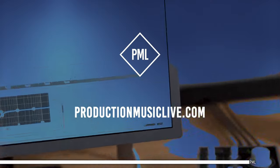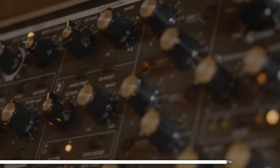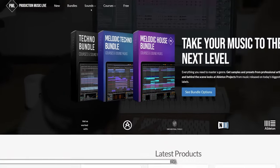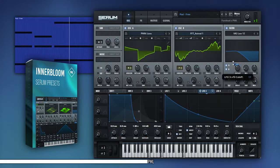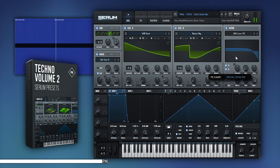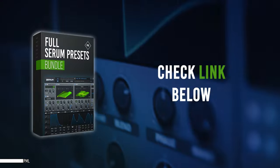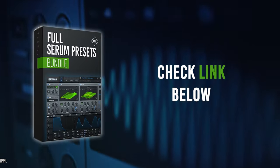This video is sponsored by us. If you like these tutorials and want to support the channel, please check out our website packed with online courses and professional sample packs. Also check our ready-to-use, club-tested Serum presets — you can browse by genre and style, or get the incredible deal with the full Serum preset bundle. Thank you for listening, and now let's get back to the tutorial.